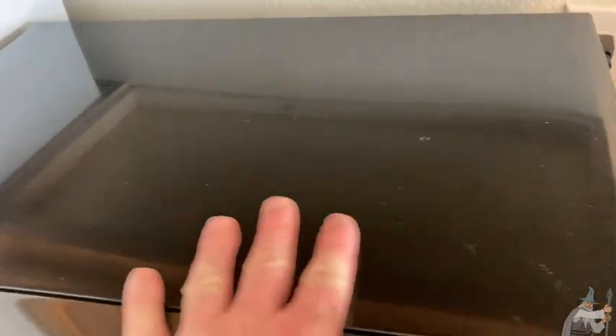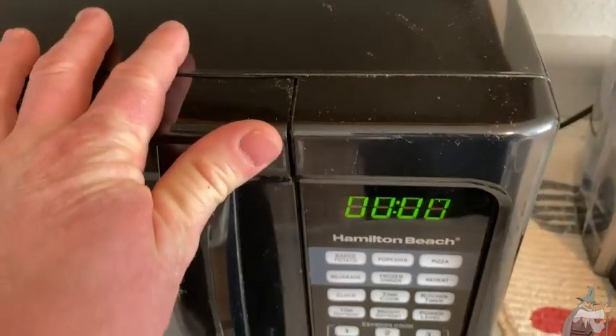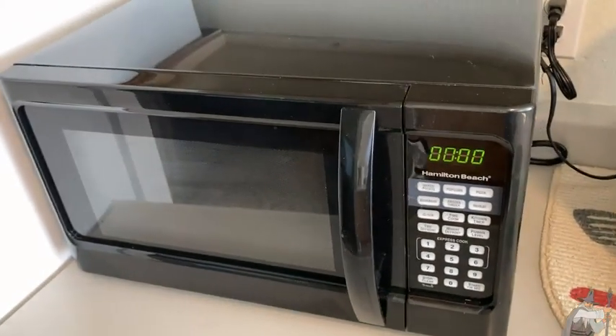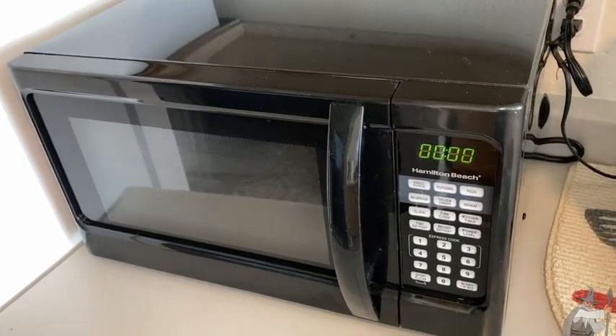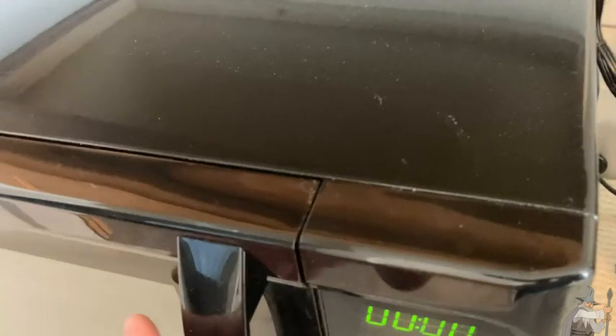This is a really nice microwave by Hamilton Beach. This one is black — you can get this in different colors. This is a great microwave and I like it because it's really simple and easy to use, and it has a lot of features that are very functional and useful.